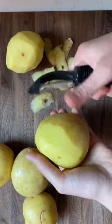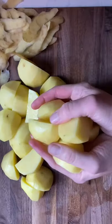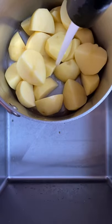Peel Yukon Gold potatoes — Yukon Golds have the best flavor and texture — and cut them into two-inch chunks. Plop the chunks into a pot and top them off with cold water. Season the water generously with salt and then boil the potatoes until they are fork tender. Drain the potatoes, and now here's the secret.